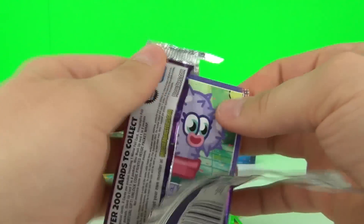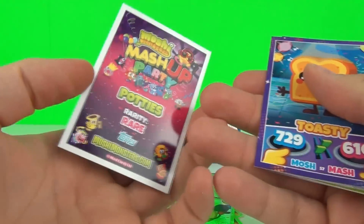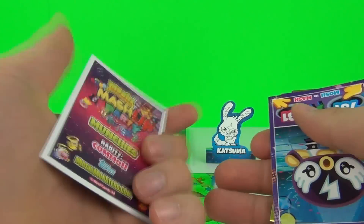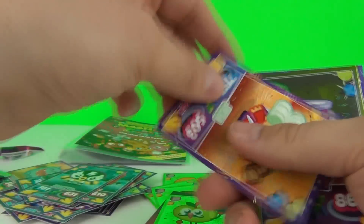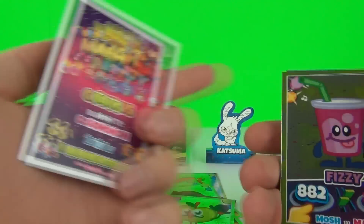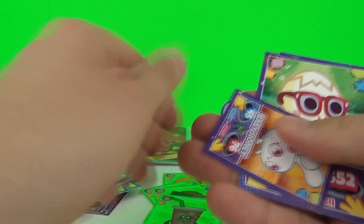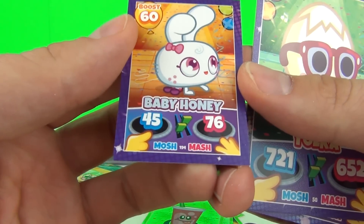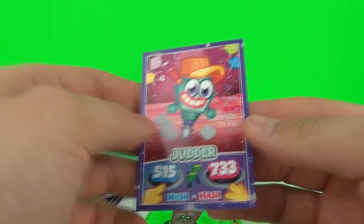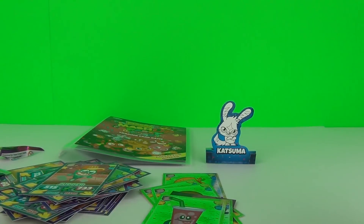Our final pack - let's see if we get anything good. We get Prickles which is rare, Toasty which is common, Pochito which is ultra rare, Gen which is common, our foil card is Fizzy which is rare, another one of those awesome baby cards - Baby Honey, Yoka again which is common, and Judder which is a common. Awesome, awesome cards!